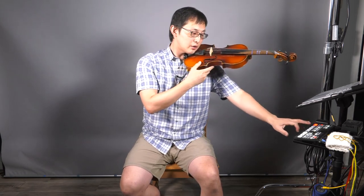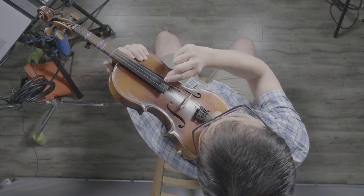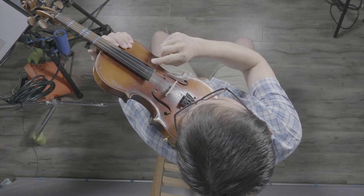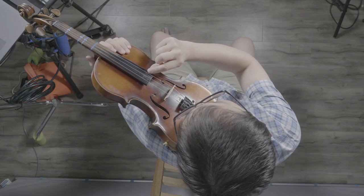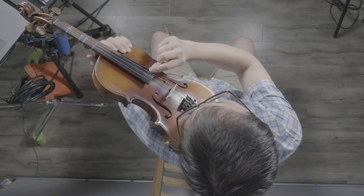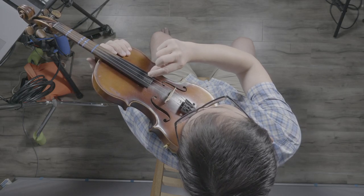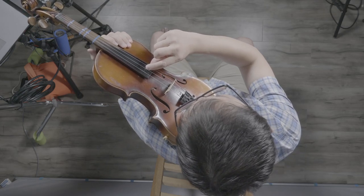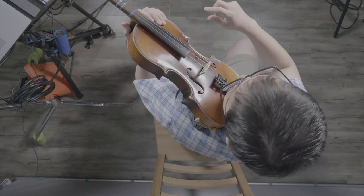We have four strings on our instrument. This is string number one, two, three, and four. Let's see if you remember their names from our second episode. This is our E string — E as in elephant. This is A string — A as in apple. This is our D string — D as in David. And finally this is G string — G as in girl.